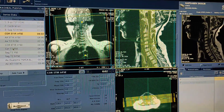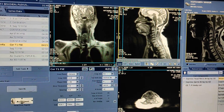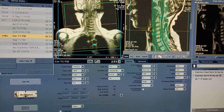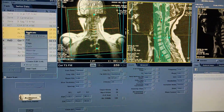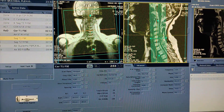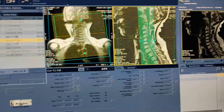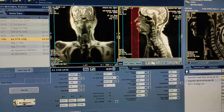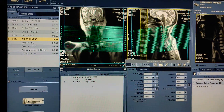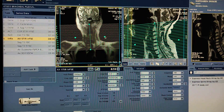Double click on coronal T1 — simply copy from coronal STIR. Same plan has been copied. Now wait until the coronal STIR sequence comes. Double click on axial, simply put on the axial window, enter the sag T2 sequence in the axial window.